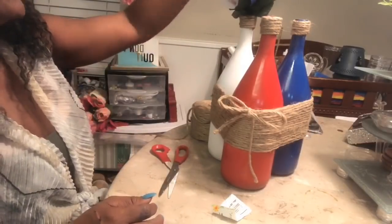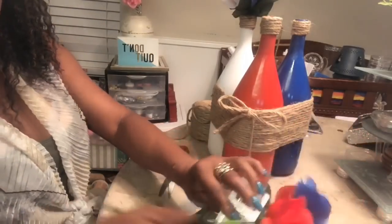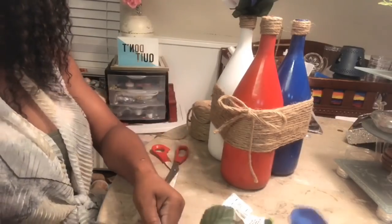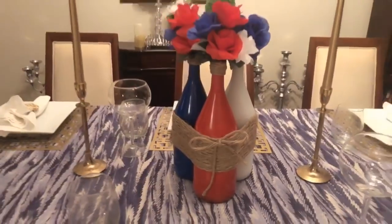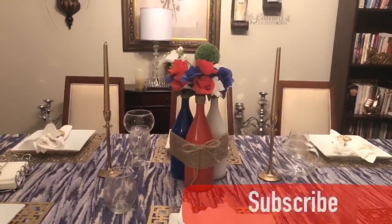I was thinking to trim them down, but I also like them whole just the way that they are. So I'm going to go ahead, remove the tags, put them in the bottle and come back. I love, love, love this rustic farmhouse, quick and easy centerpiece.